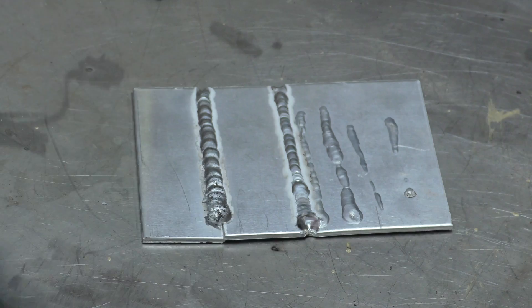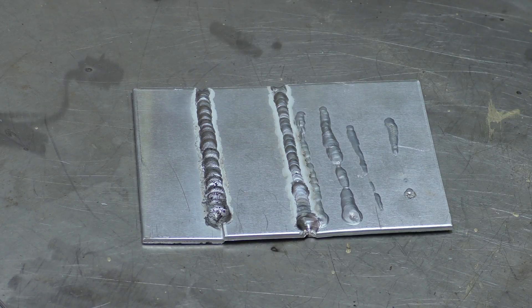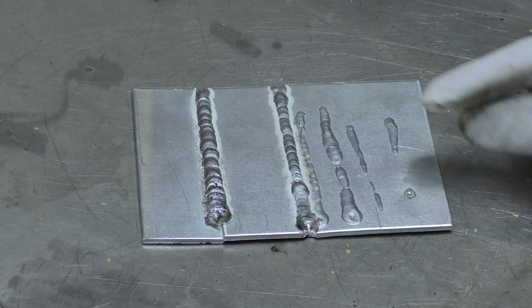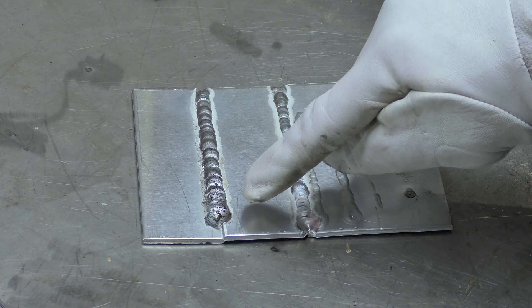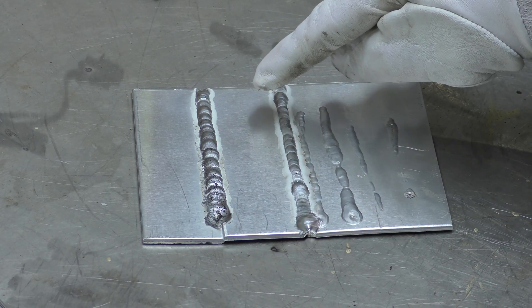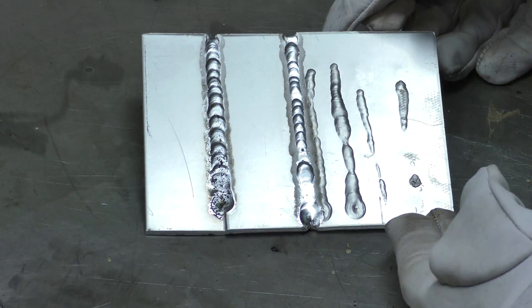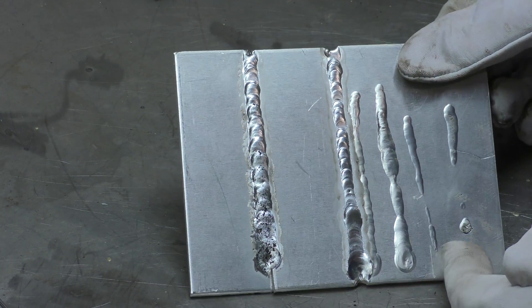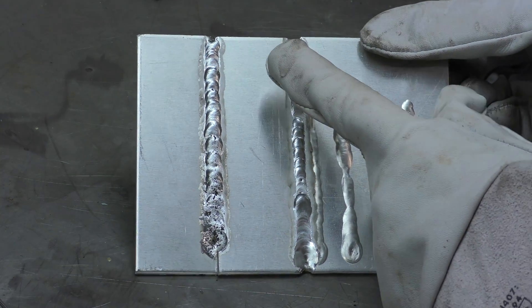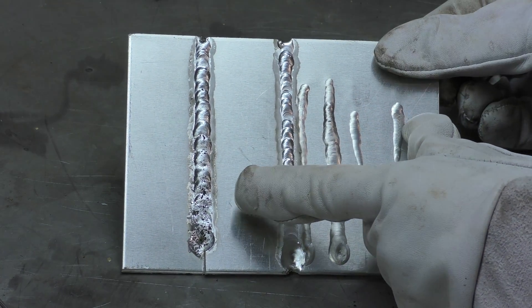Wow, okay — I went slow this time. I could see the puddle getting bigger and bigger as I went along. I can also see how much contamination there is in there. It starts off okay, and then it gets hotter and hotter and hotter.